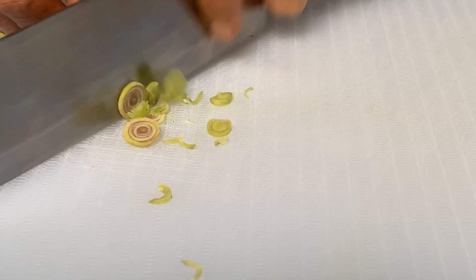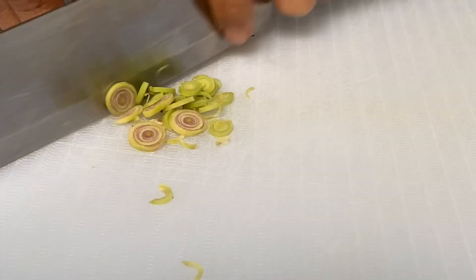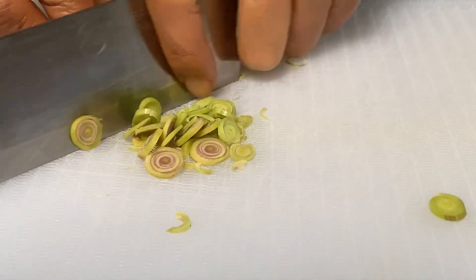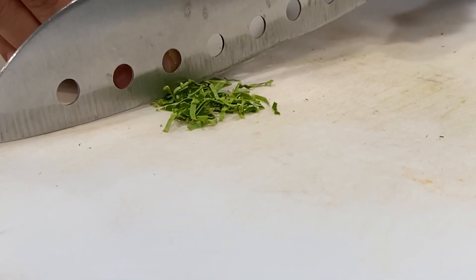Slice your lemongrass thinly like so. Also slice the kaffir lime leaves thinly.